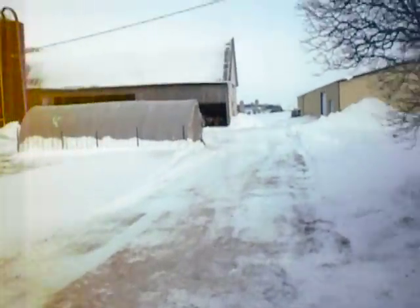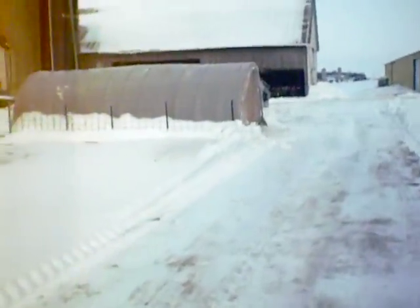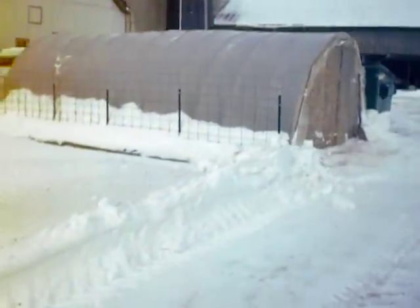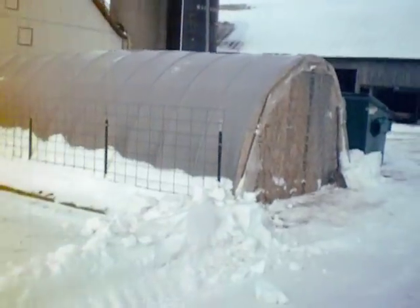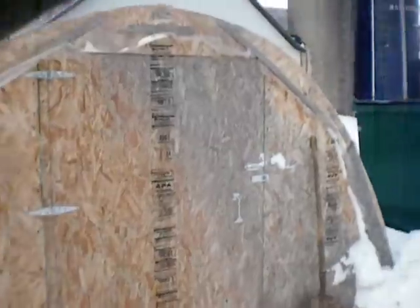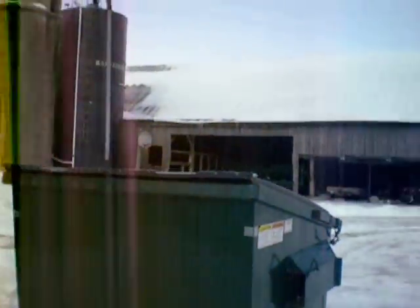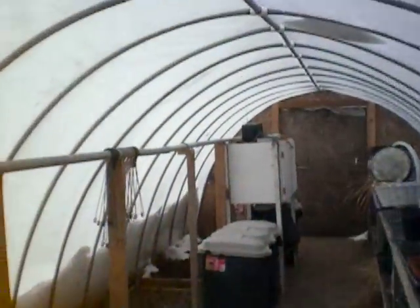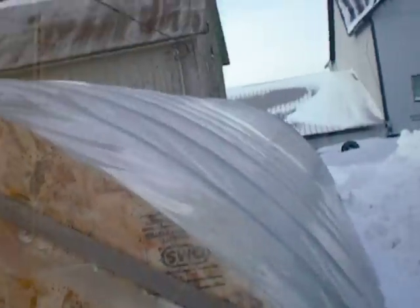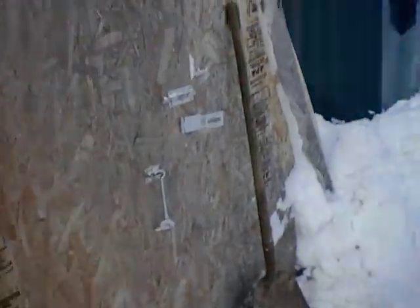I think everybody should have a greenhouse of some type by their place. Everybody wants to grow a garden, but it's awful expensive to go and buy those started plants, especially up north here. We want to start plants for our tomatoes and peppers rather than starting with seeds in the garden. There's a lot of snow on top of the greenhouse — it's pretty much sliding off now, which is good.